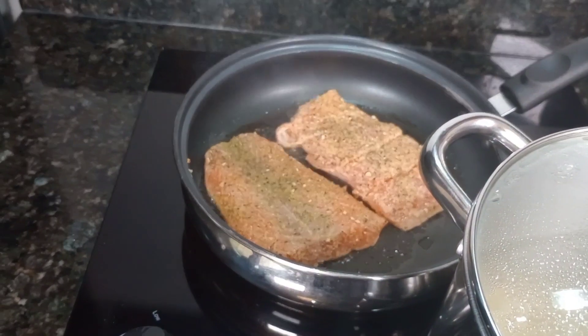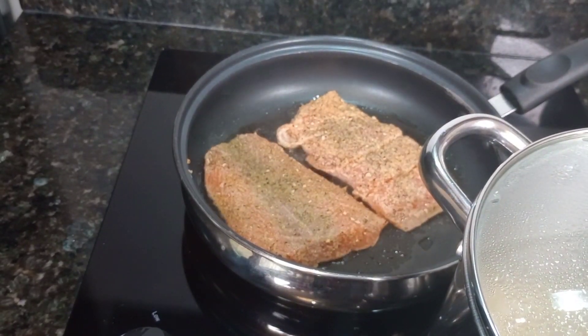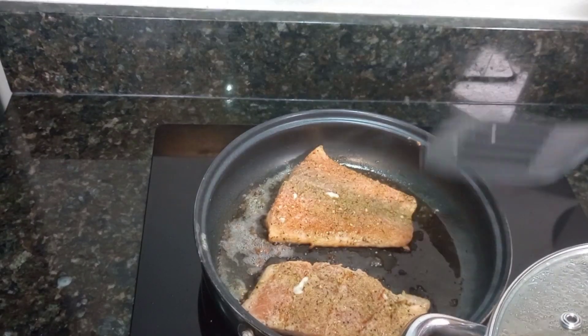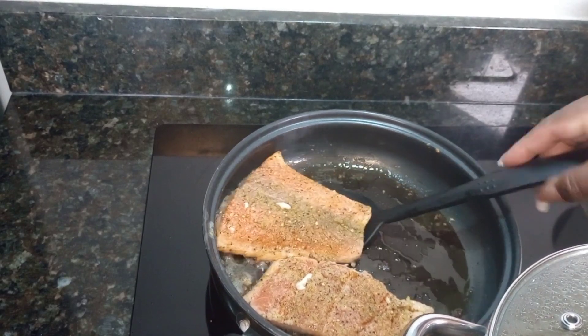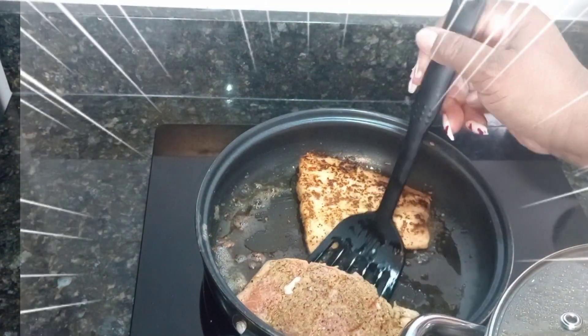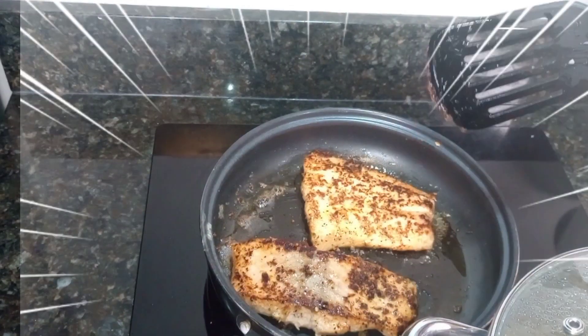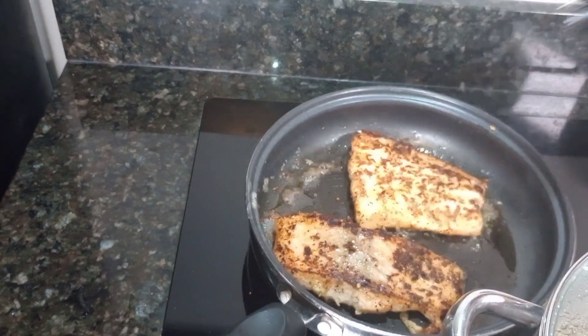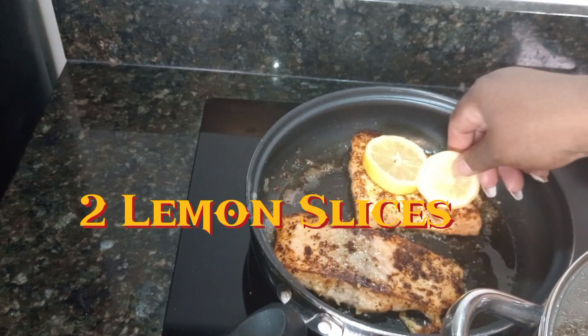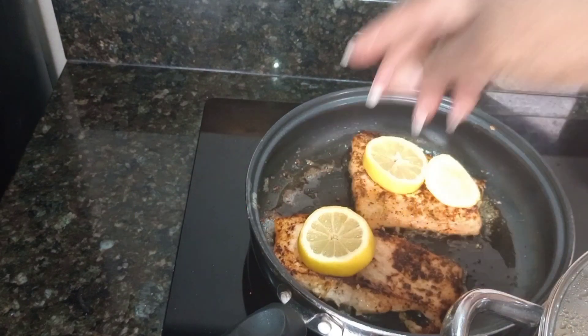I'm going to let that cook for like 10 minutes on each side. Let's see what this fish is looking like — let's turn it over. Looking good, looking good! So now I'm going to place lemon wedges on top and let it cook.